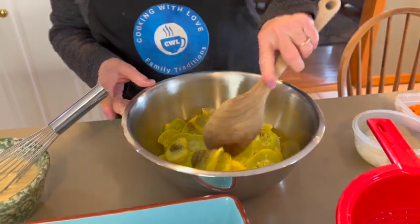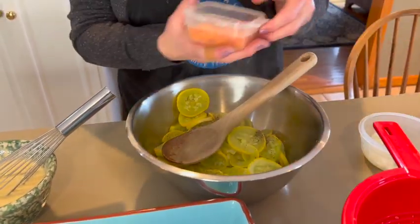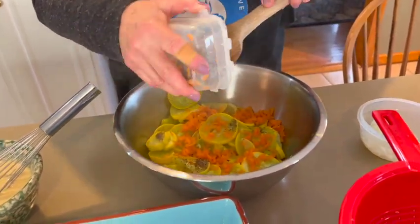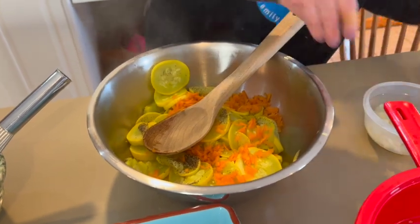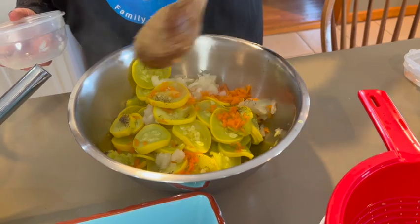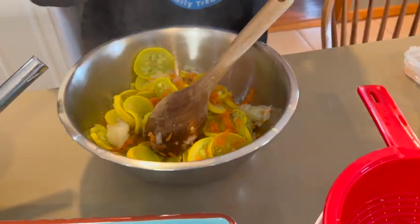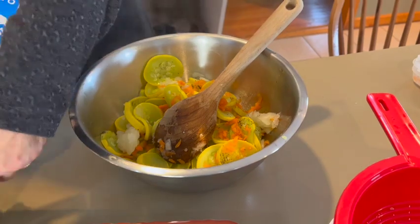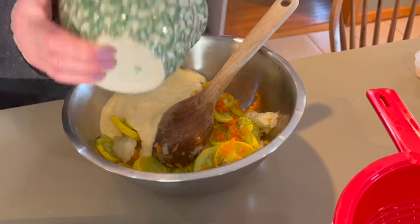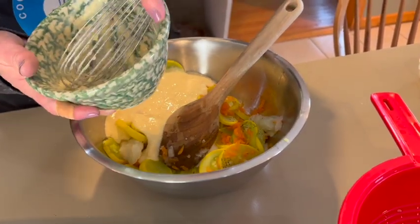Now we add the rest of our ingredients — the grated carrot and the grated onion — then I add the soup mixture and the sour cream and just mix this all together. The squash is delicate so I mix it gently, just to bring everything together.